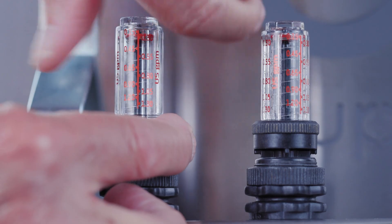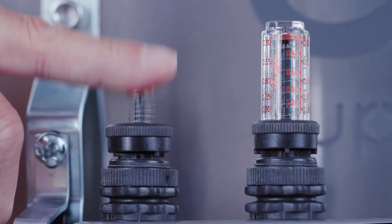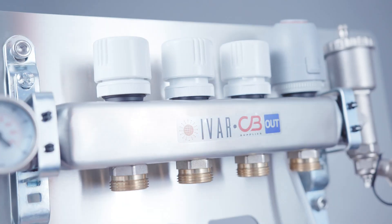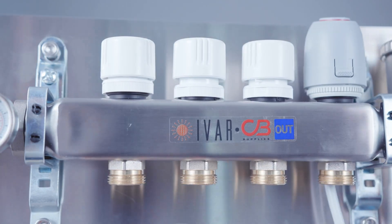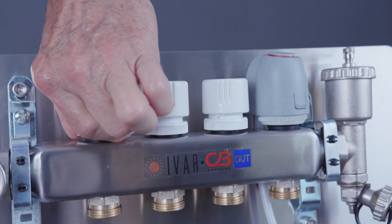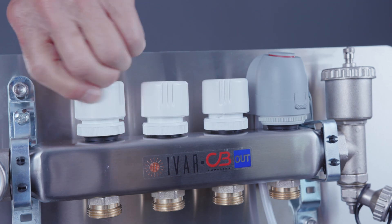You will also note that the vial on the flow meter can be removed for cleaning even when the manifold is under pressure. The circuit isolation cap on the return header is double threaded — the bottom thread is for securing it to the manifold, while the other thread is for the manual isolation of the circuit.